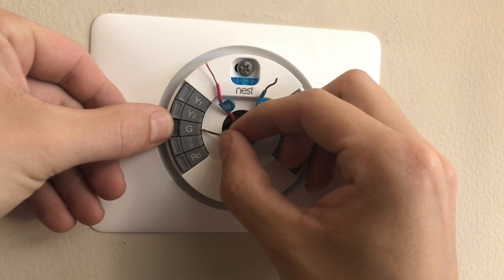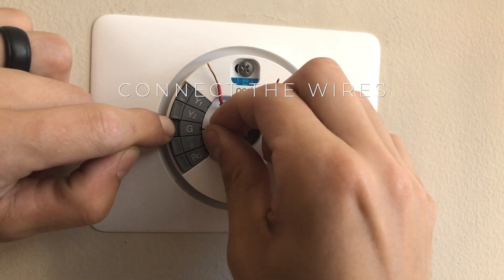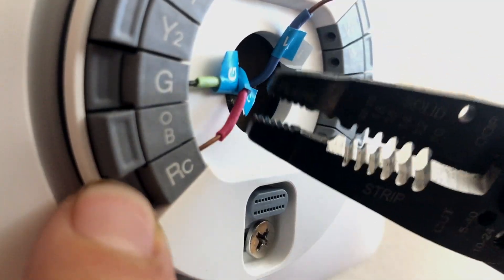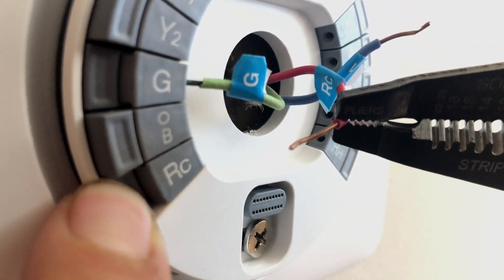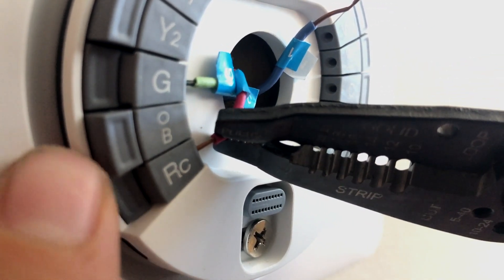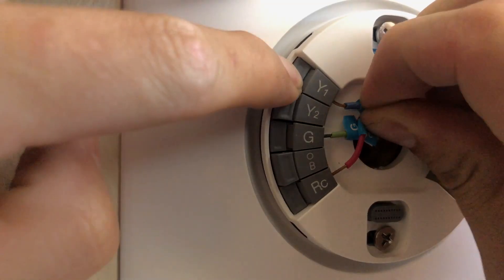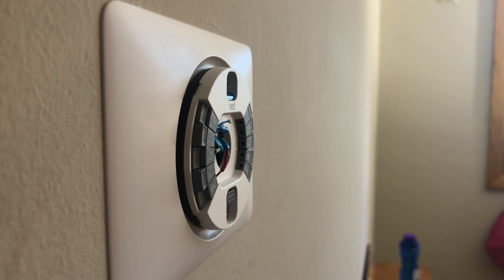Next we are ready to connect all of the wires. The Nest system makes it really easy to connect these — you can simply push down and then clamp them into place. If you can't get the wire in far enough, you can use pliers. Depending on the previous connection to your old thermostat, your wires might be a little long and you might need to trim back the copper part. The exposed length of wire should be about 3/8ths of an inch. After all the wires are connected, make sure that they sit flush with the wall.